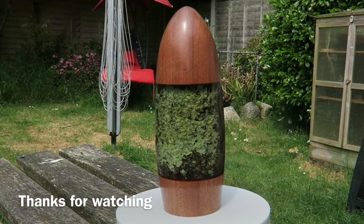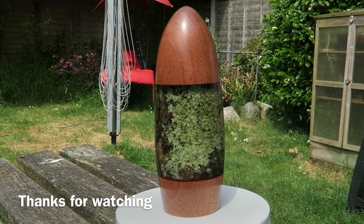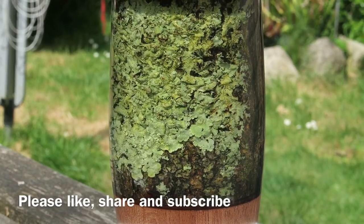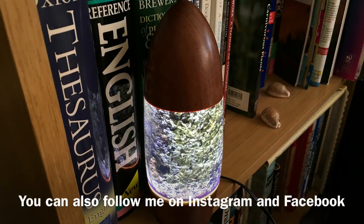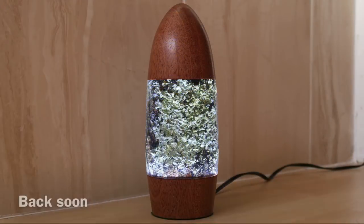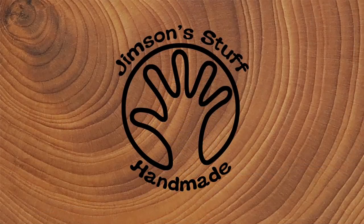Here's a couple of clips of the lamp when it's not illuminated, just out in the garden — you can see how clear it is and you can see the lichen really clearly. I was delighted with how the resin turned out. Here it is lit up on my bookshelf — I've now wired it up properly with the mains adapter. A few different views, but thanks ever so much for watching — I'll be back soon with some more videos.